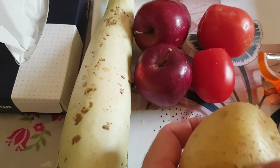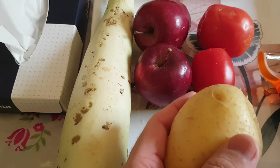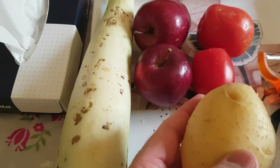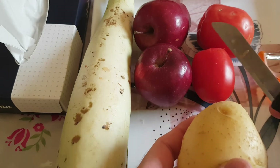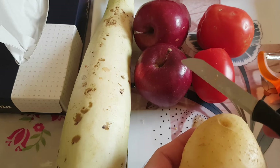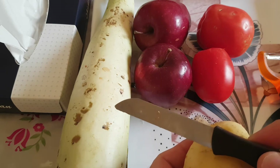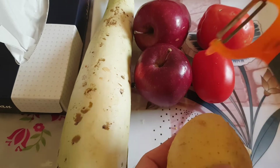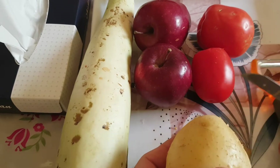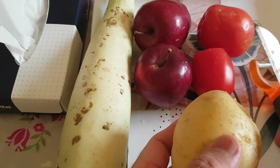Bismillah ar-Rahman ar-Rahim. Today I'm going to be demonstrating to you how to peel potatoes, tomatoes, apples, and this vegetable using a knife without using a peeler. With practice you will become perfect.